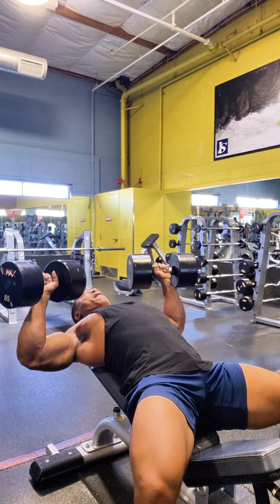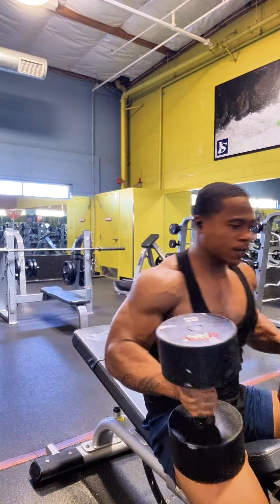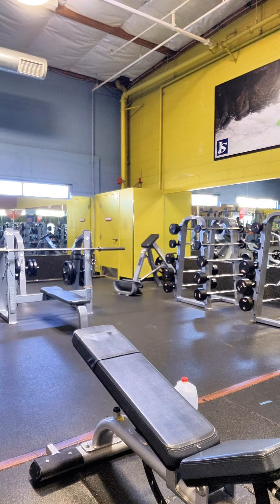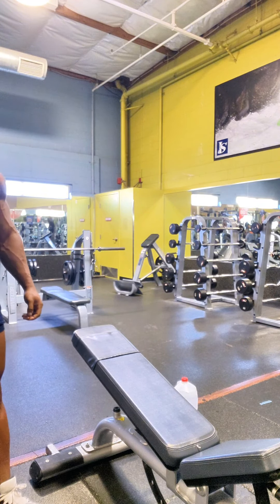I got this from two people, Sean Clarita and Michael Hearn. When I seen them do it, I didn't understand it at first, but over time, trying it, practicing it, learning the biomechanics and the physics behind it, it definitely works. So take note — if you're really trying to blow up your chest, I would definitely recommend this workout, and it hits the triceps too.